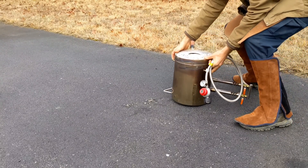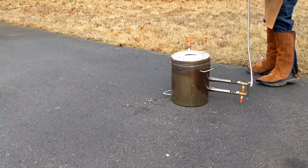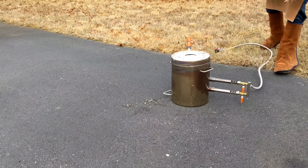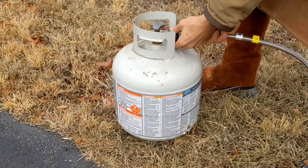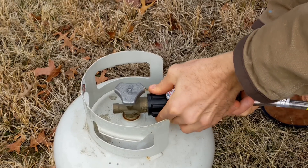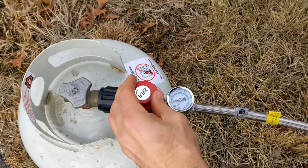Hey everyone and welcome to one of my metal melting videos. In today's video I'm going to be melting down a bunch of aluminum cans, and I'm going to be using my Vever 12 kg propane furnace. I really do like using this specific furnace because it's huge — the crucible really holds a lot of cans.